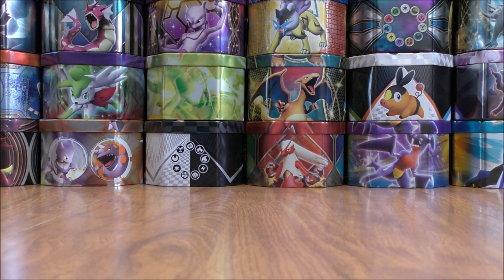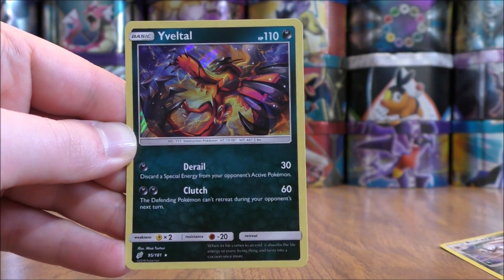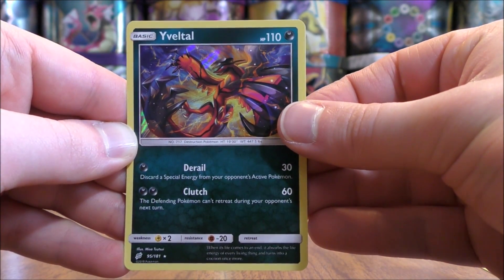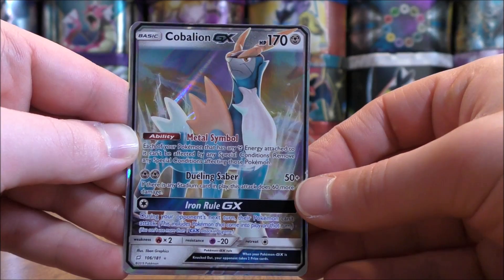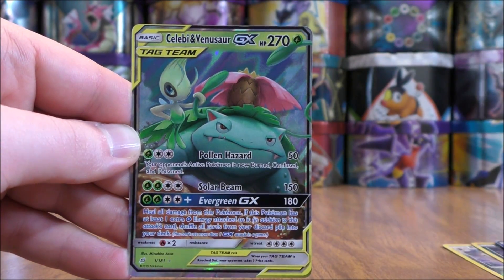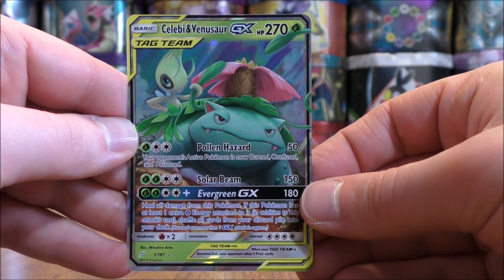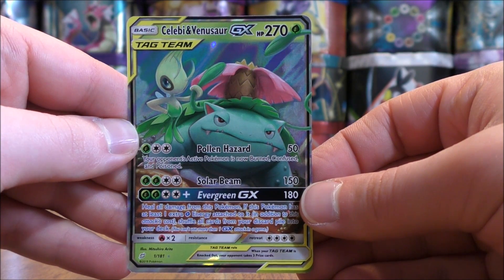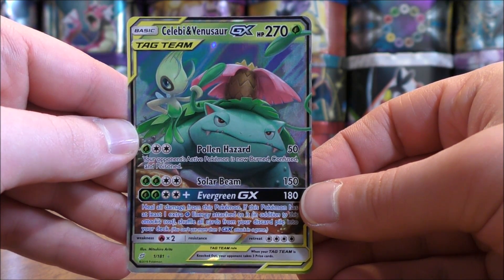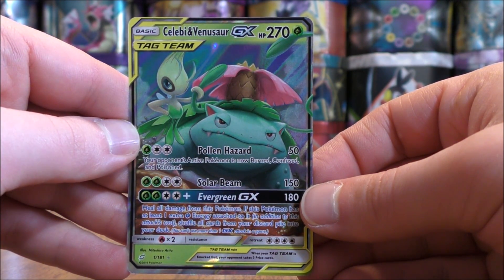To summarize my pulls from the eight total packs: one rare reverse holo in Bisharp, one rare holo in Yveltal, and two regular GX — Cobalion, which I really like the look of, and Celebi and Venusaur. Thanks everyone for watching. Make sure to check out all the links in the description, including links to my blog, Facebook, and Twitter pages. Stay tuned for more videos.